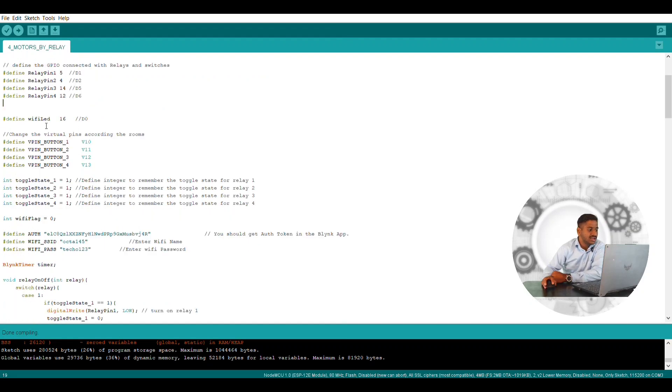There is also a WiFi LED light — whenever the circuit is connected it has to show some signal, whether it is connected or not. There is pin number D0 which I have connected, which will be getting high, and that will be connected with WiFi. It will show a blue color light.